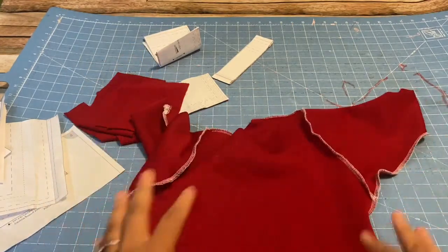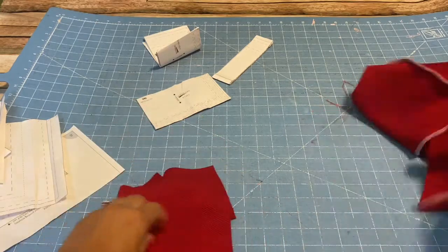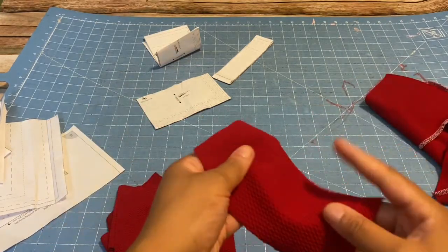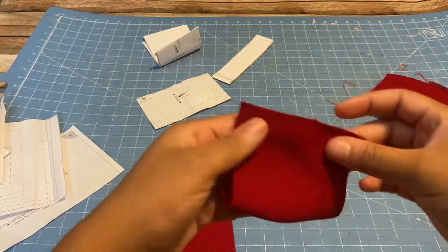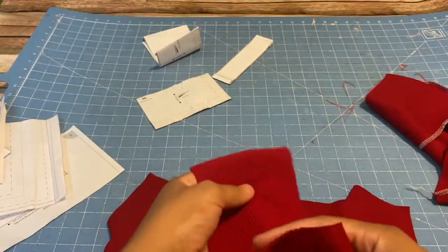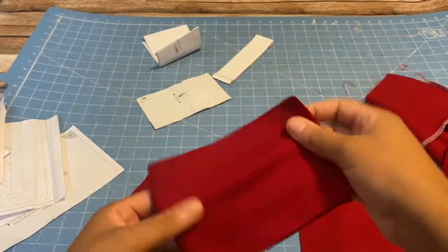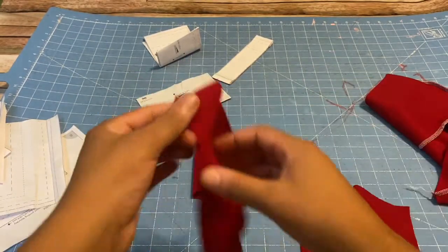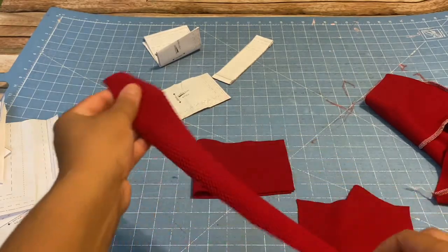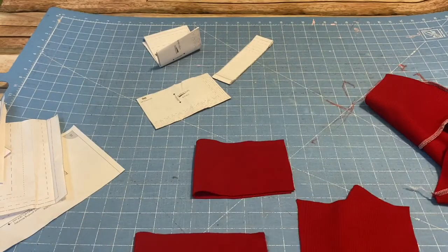The sweater is pretty much done. Next I'm going to take my cuff pieces and fold them right sides together and serge. With my waistband, I'll fold that right sides together and serge. And with my neckband, I'll fold that right sides together and serge as well. I'll be back.